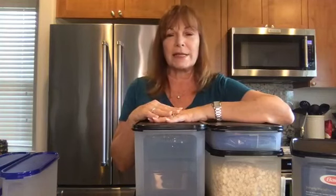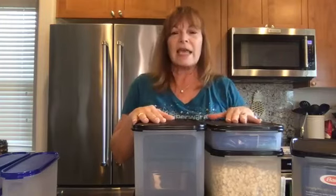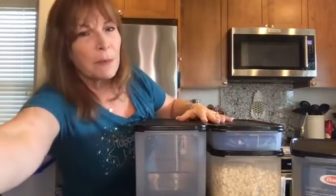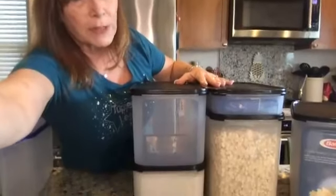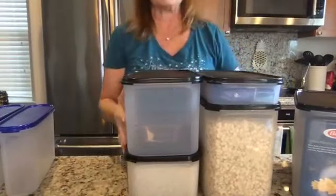They get their name because they're modular in design. So what I have in front of me today is a set of rectangles. I'm going to pull my screen down just a little bit more so you can see the counter. I want you to see the modulars.